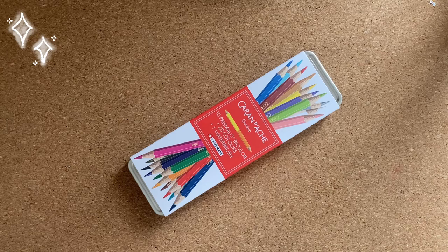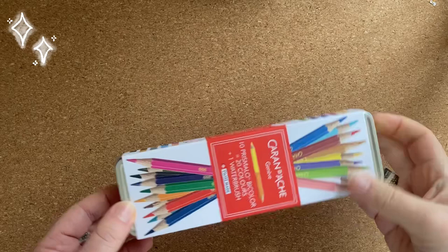In this video I will show you swatches and make a sketch using these Caran d'Ache pencils. So let's see what is inside of this box.